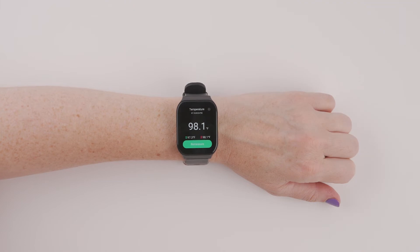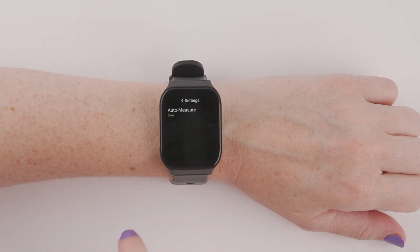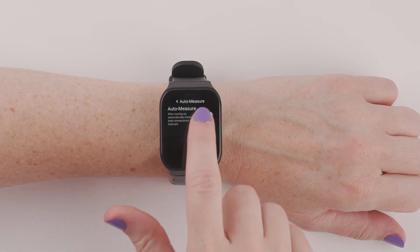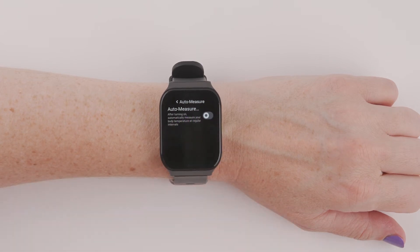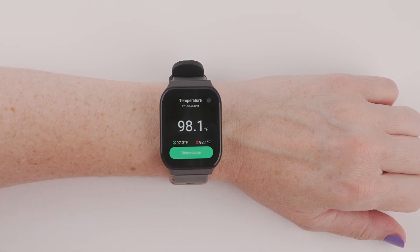The Orbic Smart Wrist tracks your skin temperature. By default, your temperature is automatically captured every 4 hours. You can enable or disable AutoMeasure in the same way you disabled AutoMeasure for heart rate. You can also check your temperature at any time by navigating to the Temperature icon on the main menu, then pressing Measure or Remeasure.